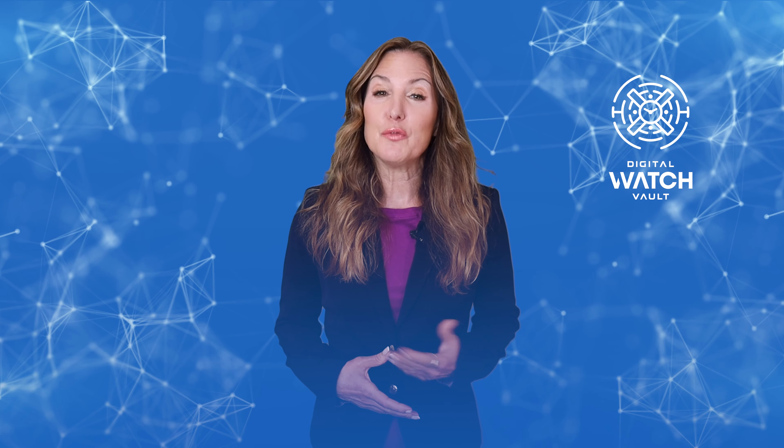If you have any questions while using the platform, please review these frequently asked questions below. If you do not find your answer here and would like us to assist, simply email us at support@digitalwatchvault.com and we will make sure to help you through the process.